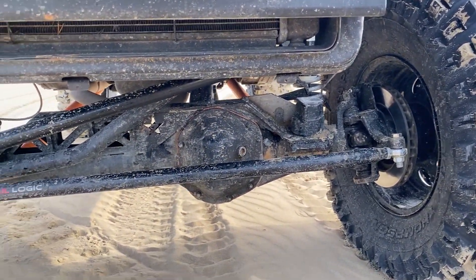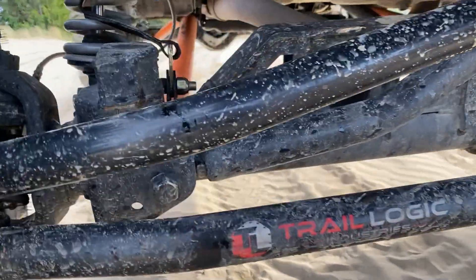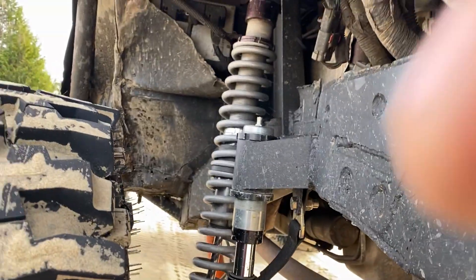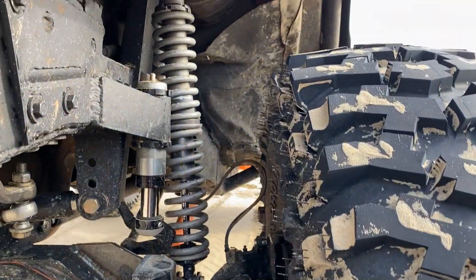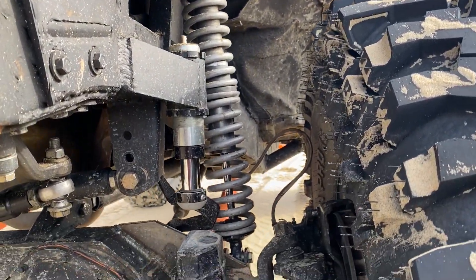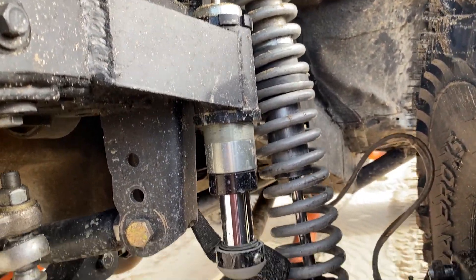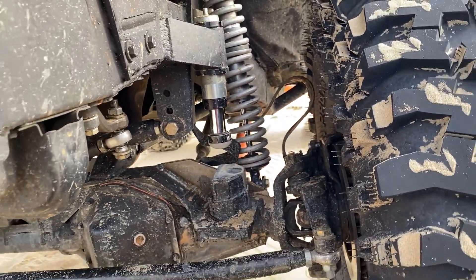Really nice setup. Barnes four-wheel-drive truss, converted to coilovers and air bumps. What shocks are these? These are the 2.0 12-inch RAD-Flows with the carbon shock technology bump stops. You just got those — you like them? Love them so far. You're going to get it set for the rear? Yep.